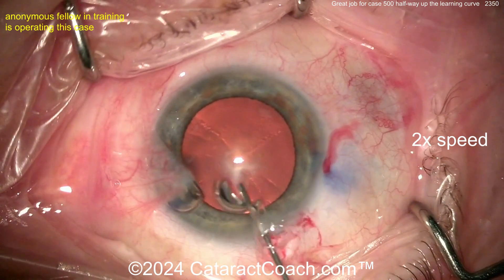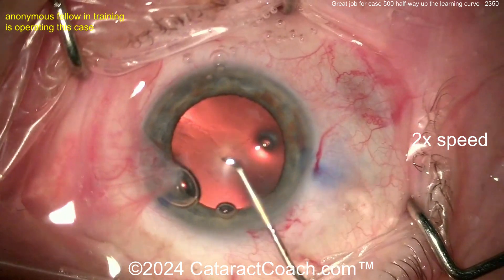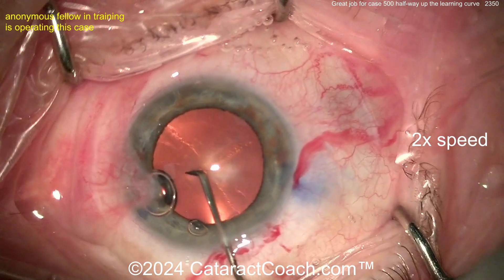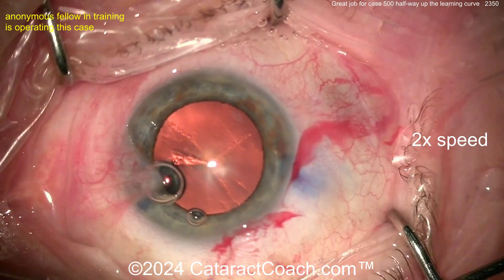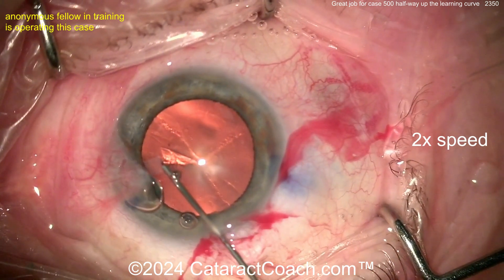Let's see the rexis — more viscoelastic, maybe a soft shell technique there. Here comes a cystitome, a pretty big cystitome, poking into the lens capsule, getting a capsule flap formed. If you're at case 500, it's okay to graduate to using just the forceps; you don't have to use a cystitome. But if you like it, that's okay also.